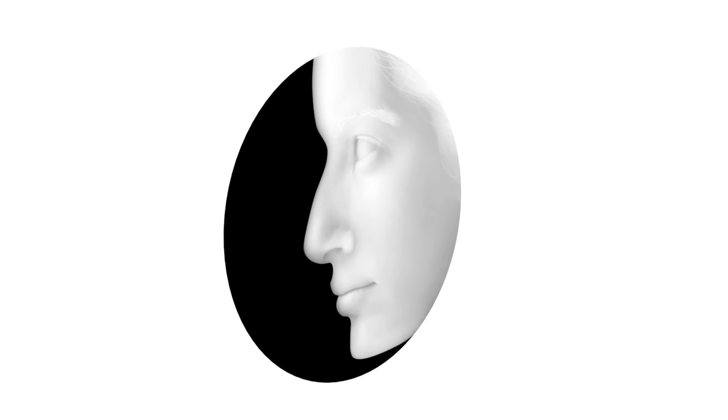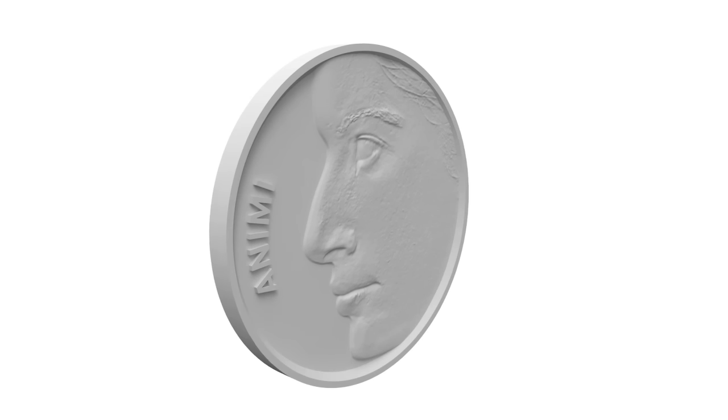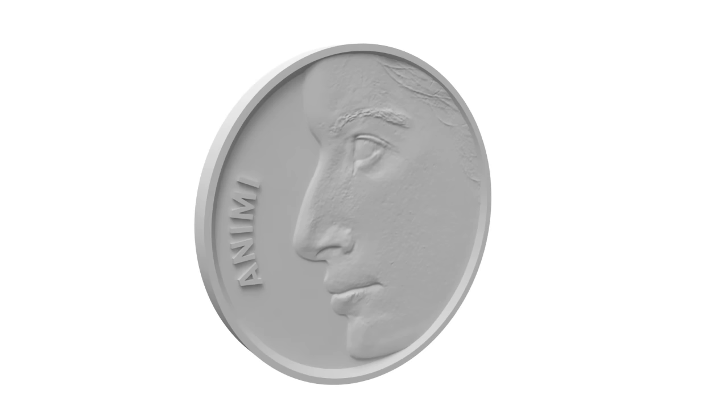In your 3D software you need to find a function to displace geometry using the depth map you just made. This is done differently in different programs, but look for 'displace' or in some cases it may also be called 'height field'. You may also need to go back and forth between the photo editing and your 3D software a few times to get the desired result, each time fine tuning the photo a bit. Once done, model the rest of the coin around it and you're ready to go on to the next stage.